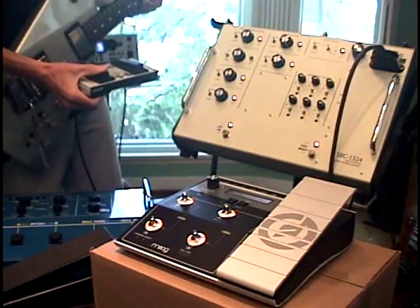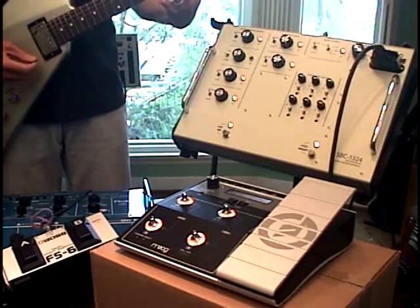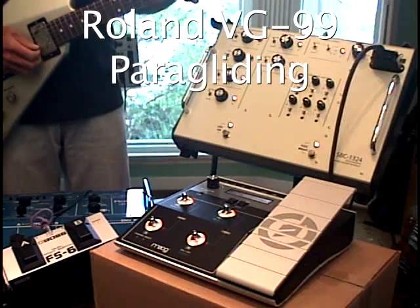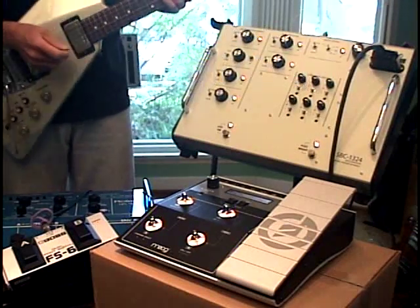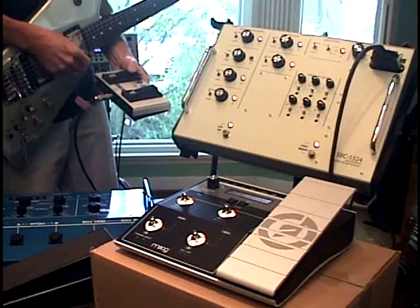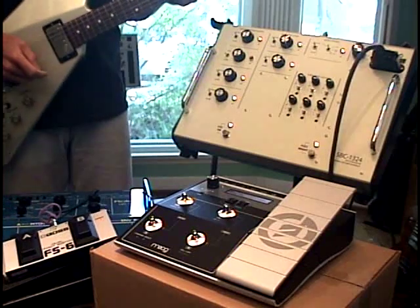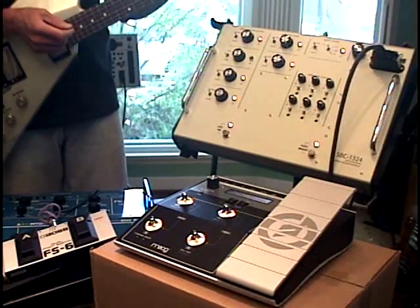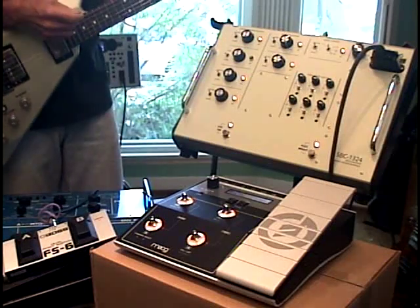We can go to other synthesizer sounds as well — that was just an example. That's a patch called paragliding. Then we can just step right back to the GR300. That's just an example. Depending on what you're doing with your connected 13-pin equipment, the function can be assigned to control synthesizer parameters, patch change like we're doing here, or any number of features. That's all entirely programmable.